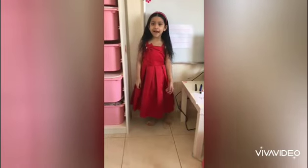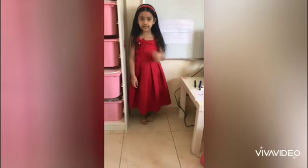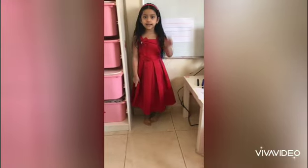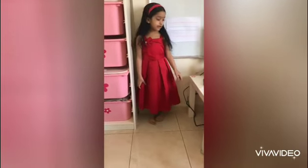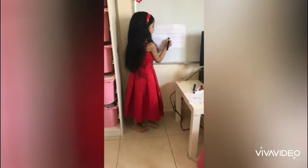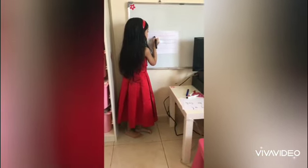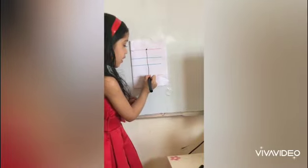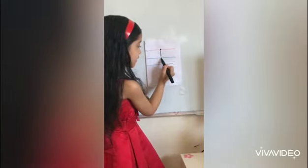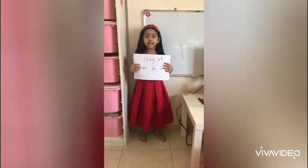Hello friends! My name is Sara Mustafa. I am studying in model school, I am in KG1. Today I am going to write standing line. Red standing line — from top to bottom. This is standing line. Stay at home, be safe. Thank you.